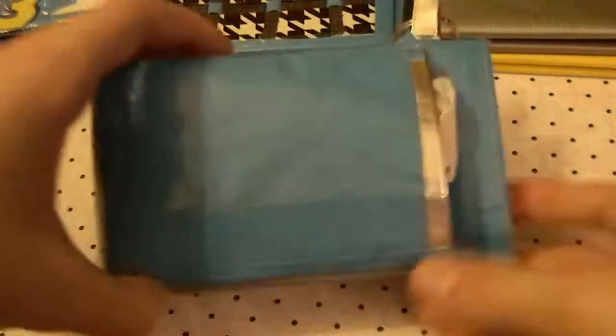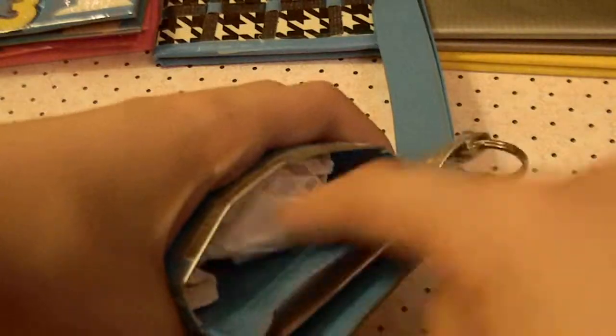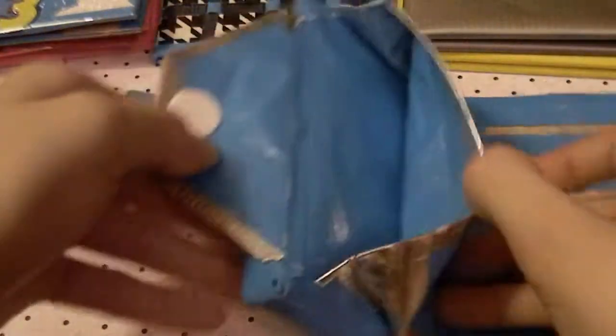Then I have a phone case wallet. I haven't really seen this idea anywhere — you have a pocket here for your phone and it has extended sides so it does fit. You have a little strap here for your wrist and it closes with Velcro. It has 3 card pockets, a bow fold, and then an expandable coin pouch.